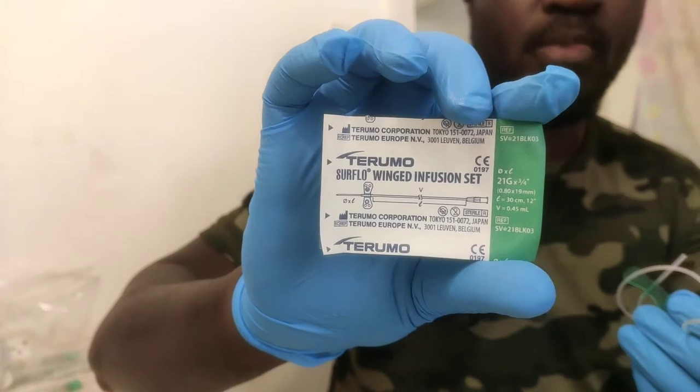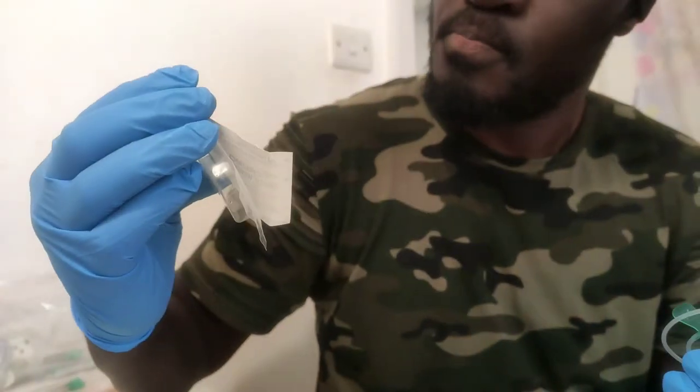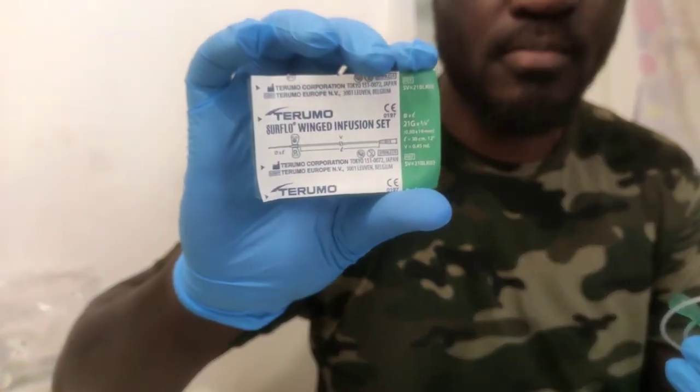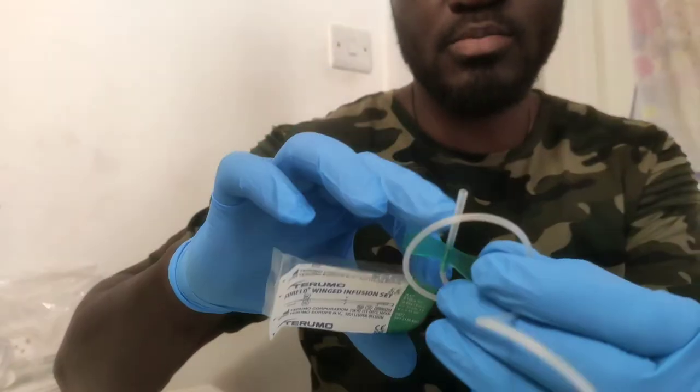And that is the Thermofusion one. Right, I just bought this one — 21G it says. The bigger the G... right, 21G — the smaller the G, the bigger the gauge size.